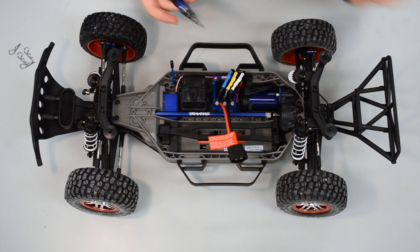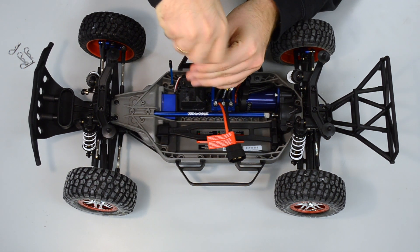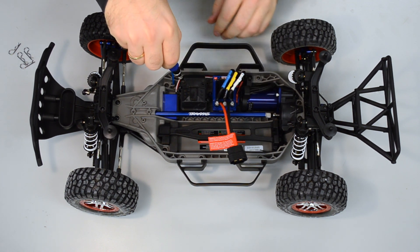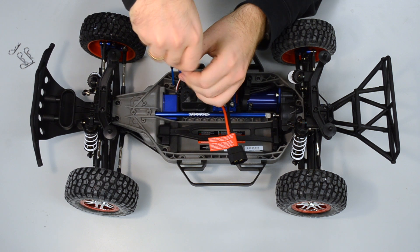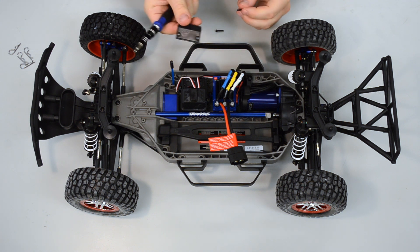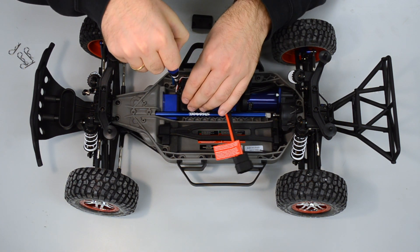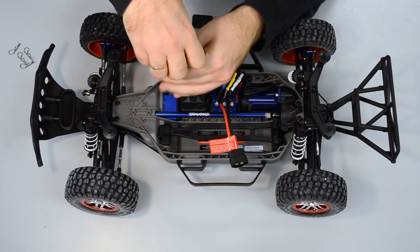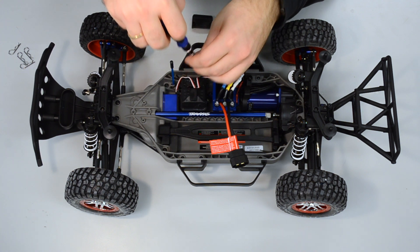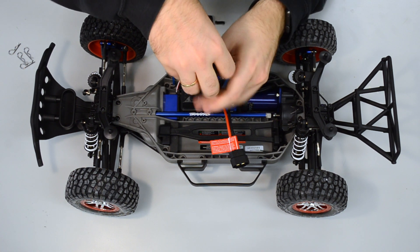Let's start with this box. I have my M2 screwdriver and will unscrew these parts first — it's just two screws here and we can remove the first part. There's a screw on the right side and on the left side. You can see here that the magnet of your screwdriver helps you a lot.